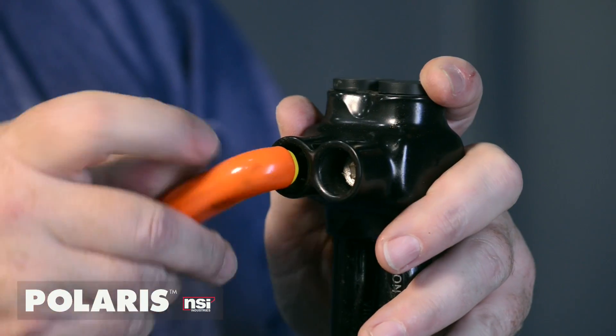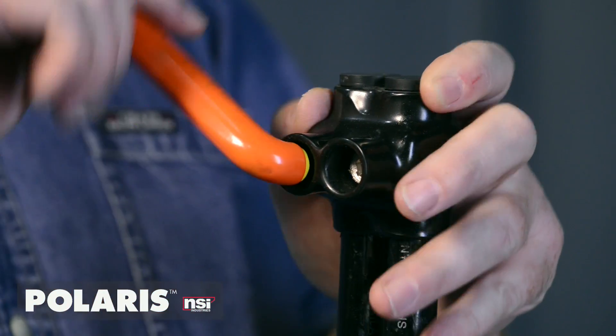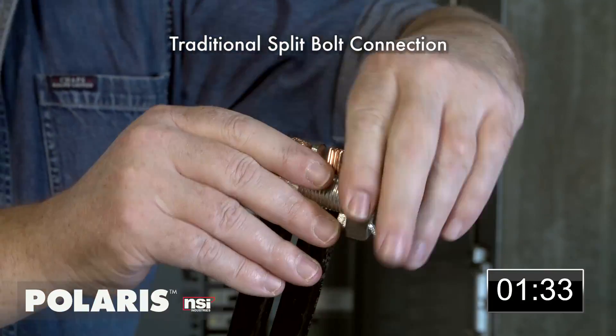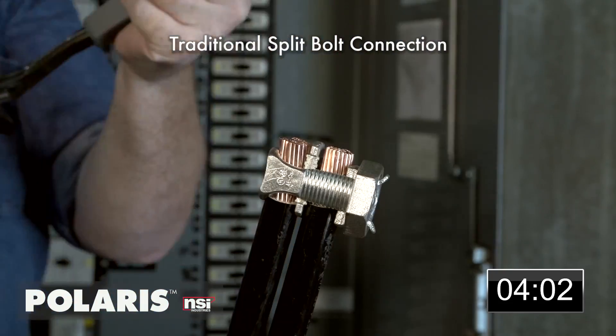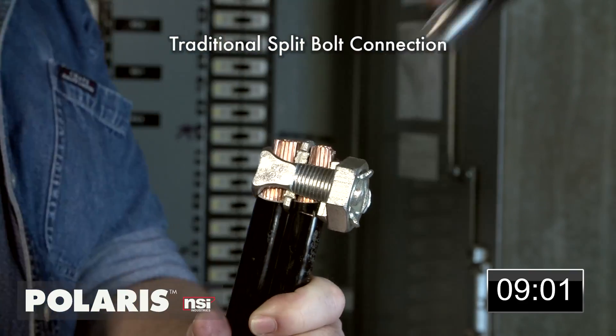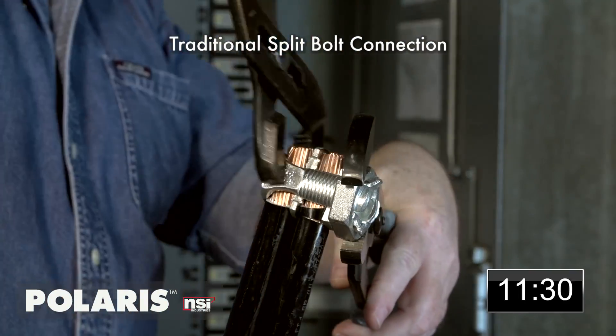Polaris Black was specially designed to replace traditional split bolt splicing and tapping that is tough to install, time-consuming, and hard to service. Split bolt connections require an array of tools and supplies including pump pliers, ball-peen hammer, mastic pads, rubber splicing tape, and rolls of electrical tape.